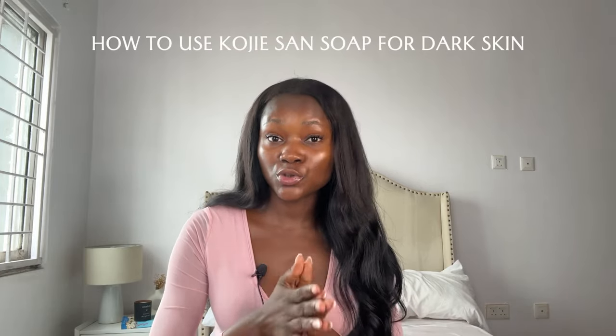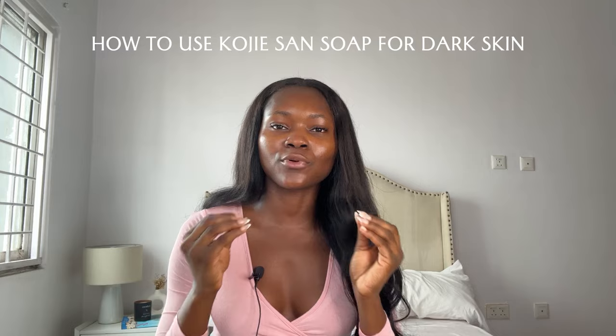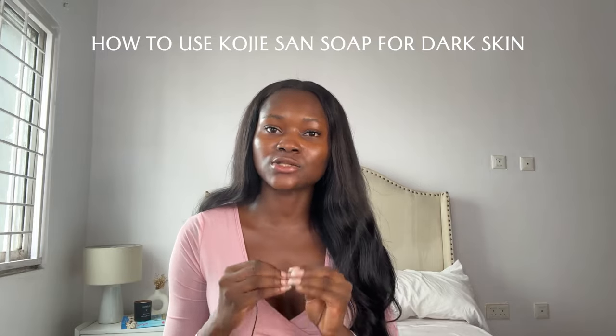You can effectively use the Kojic acid soap even as a dark-skinned person without bleaching your skin, getting discoloration, dark knuckles, irritating your skin, or ruining your skin. In this video, I'll be showing how you as a dark-skinned person can properly incorporate the Kojic acid soap into your skincare routine.